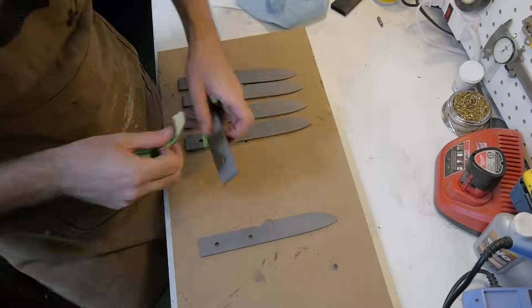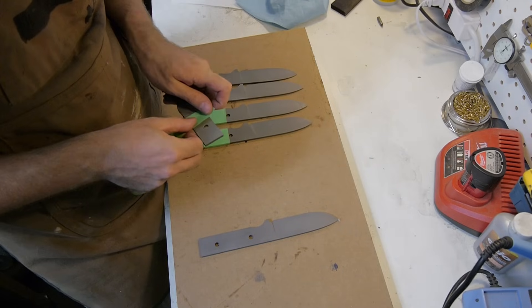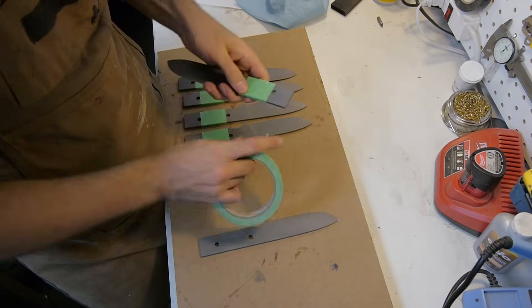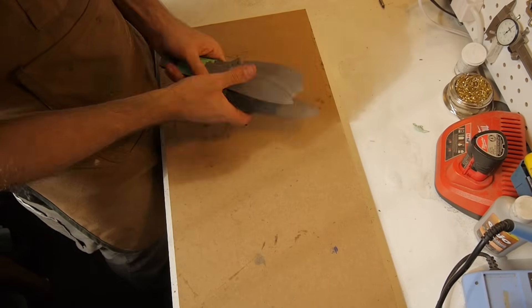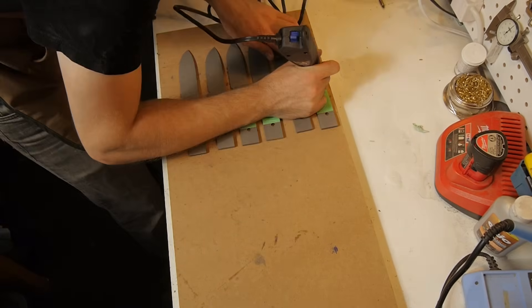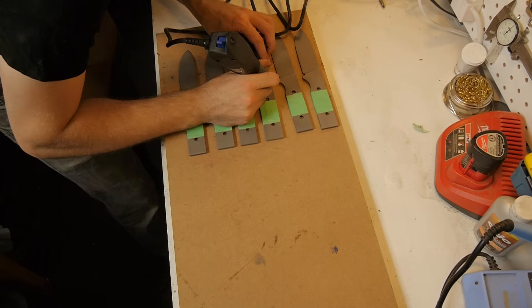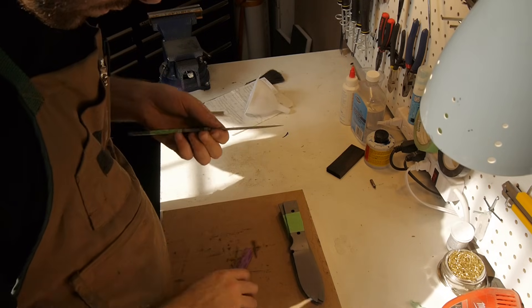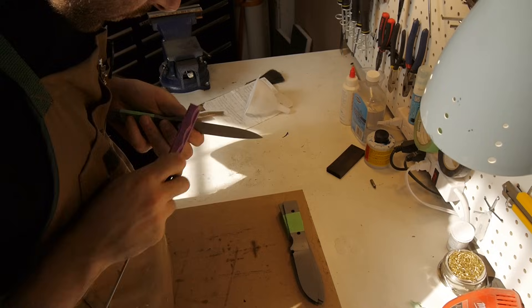After heat treatment all of the blades were sandblasted so they would be as identical as possible. The identifying engravings on each blade were then covered up and the knives were shuffled and assigned identifying numbers randomly. This was so I could perform the tests on the steels without being able to unconsciously bias the outcome in favor of one steel or another. The blades were then honed at the edge so that they were each the same thickness as the thickest blade, to ensure consistency.